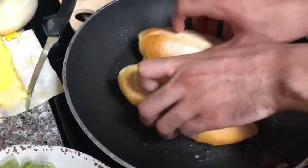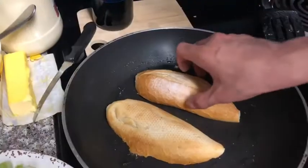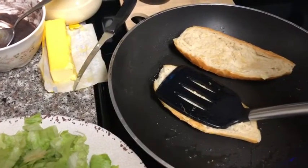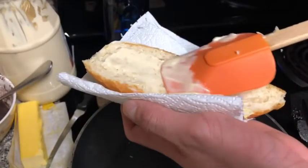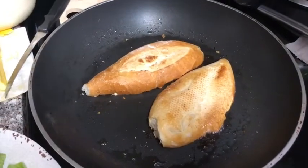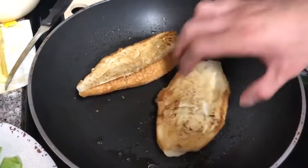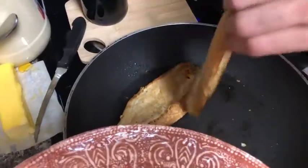We're going to heat up the Mexican bread. I'm dipping the mayonnaise on the Mexican bread. Since I already dipped the mayonnaise on the Mexican bread, now I'm going to turn it like this. I'm going to bring the bread out of the pan and put it on a plate.